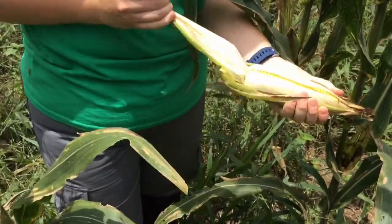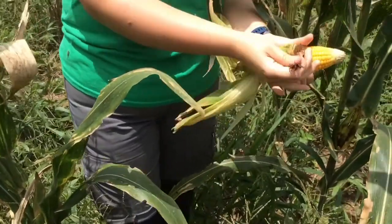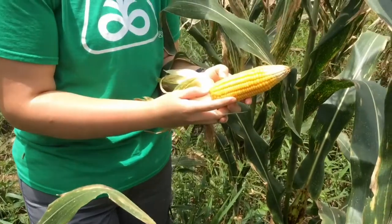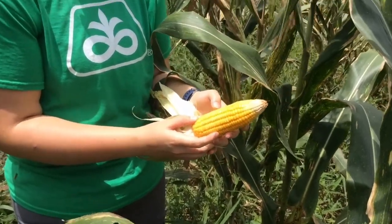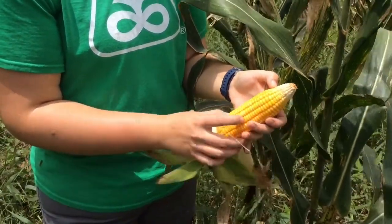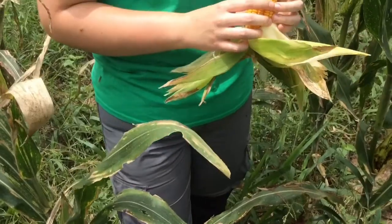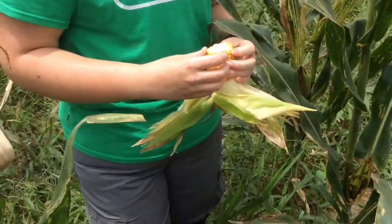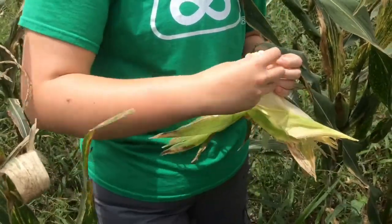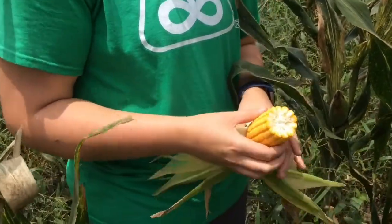Yellow corn — let's pop this one in half, count around, and see how deep the kernels are. About 27. Deep kernels, they look decent. And they're always even — six, eight, twelve, fourteen — similar to what we've been seeing.